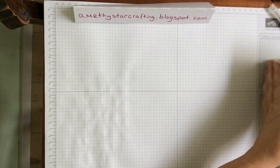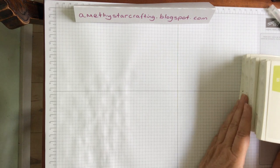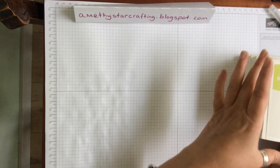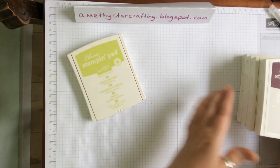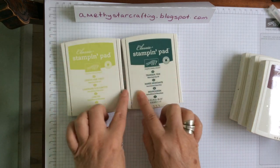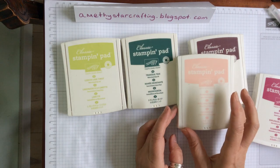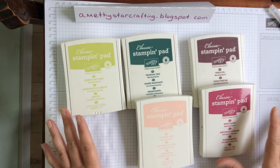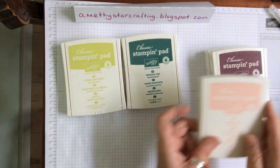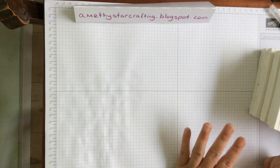Let me show you the other set of In Colors so you have a comparison between the two. This is the one just released in the annual catalogue which started in June. They always choose colours that are on trend so when you're out shopping you will see these colours everywhere. We have Lemon Lime Twist, a nice pale green, which goes perfectly with Tranquil Tide - those greeny blue tones for your leaves and ground. Then Fresh Fink, a beautiful purpley colour, a pale pink, and Berry Burst. Again you have a choice of colours that will blend and mix and match together. It's a great way to choose ink pads you know you're going to use because they're designed to go together.